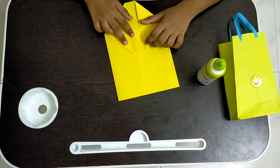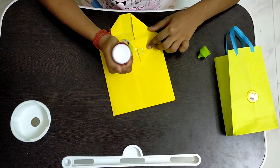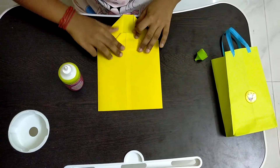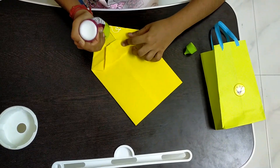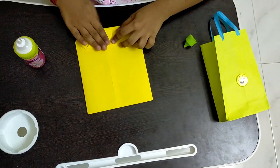Now I am opening it and I am applying glue on the top part and I am sticking it to the bottom. Then I am applying glue on the bottom part and we have to stick it onto the top.